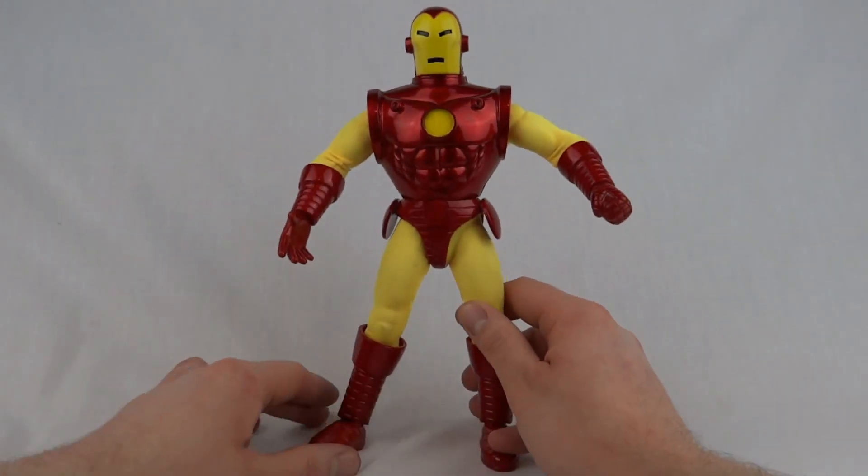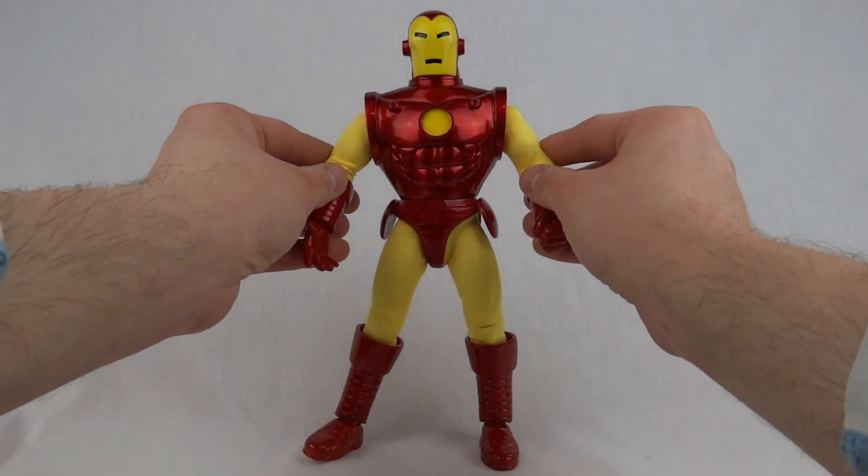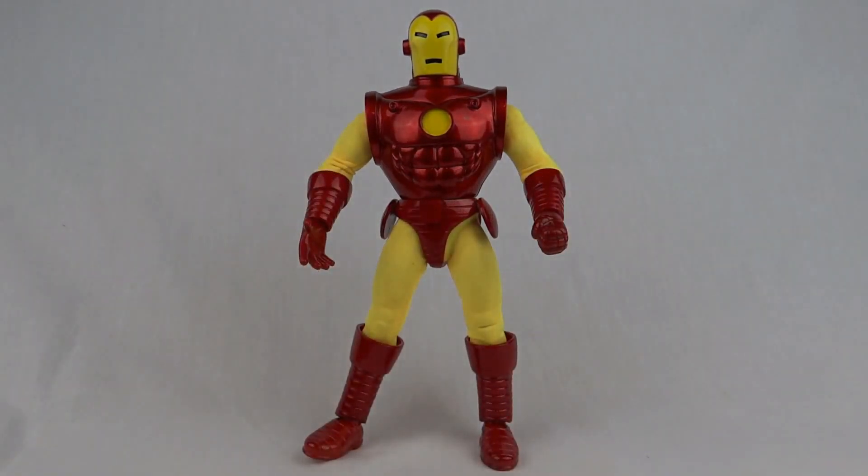Yeah, this is one absolutely superb figure — if it wasn't for the ankles, it's the only flaw on this guy. Absolutely brilliant. I would say my absolute favourite Marvel Famous Covers figure. This has been Luke with Iron Man. Thanks for watching, see you next time.